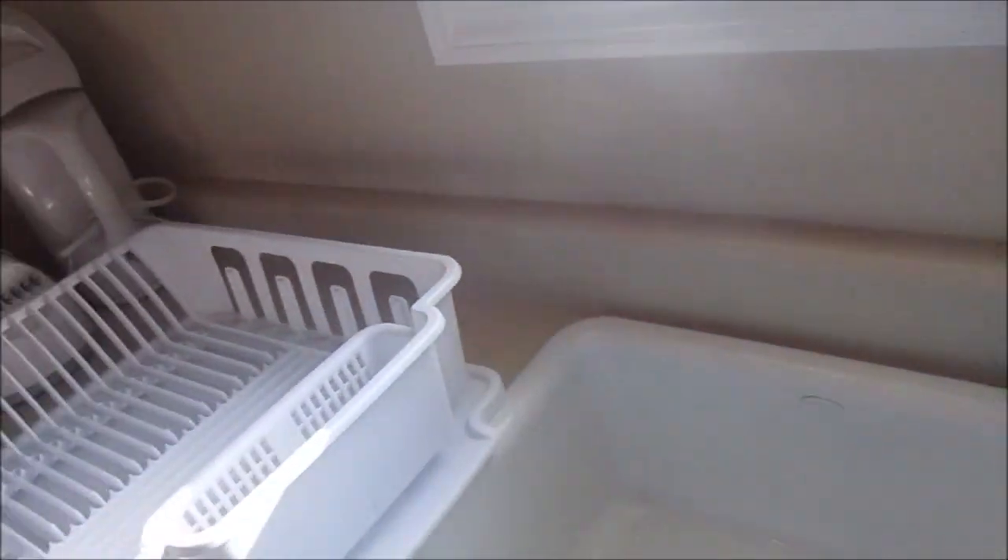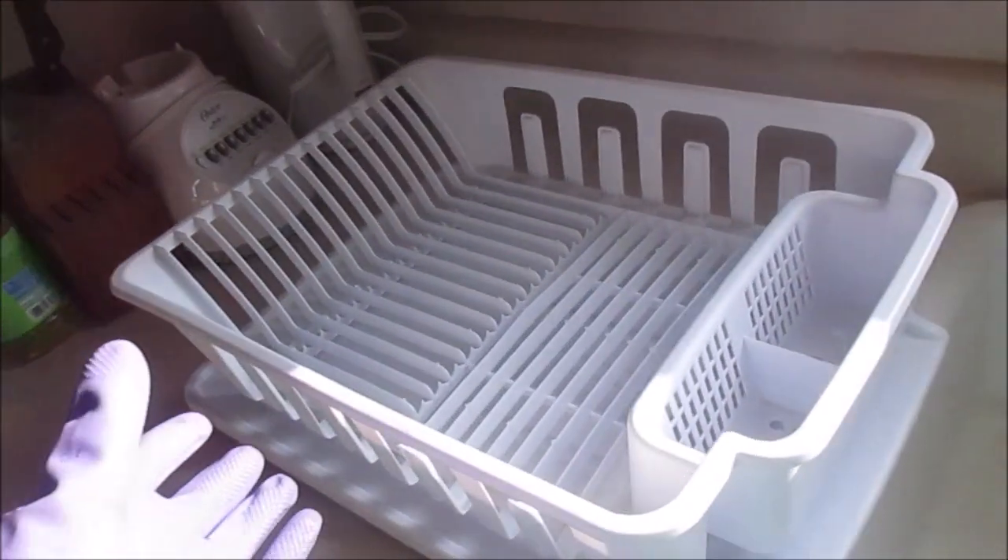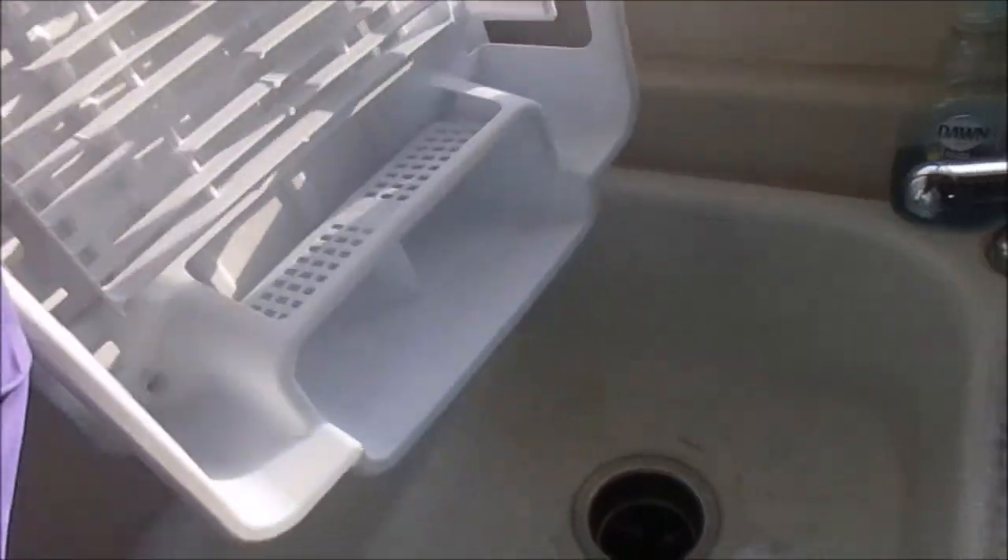I fill the sink up with hot soapy water. Another tidbit: don't forget to empty the rack from yesterday's dishes, because it'll be filled up with water. I always empty it out first, and then I'm ready to start a new batch.